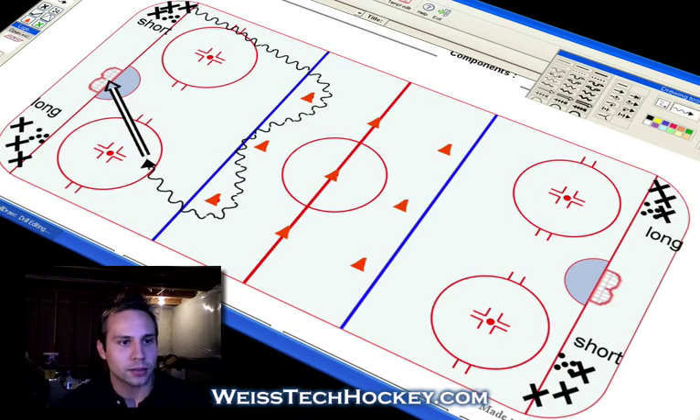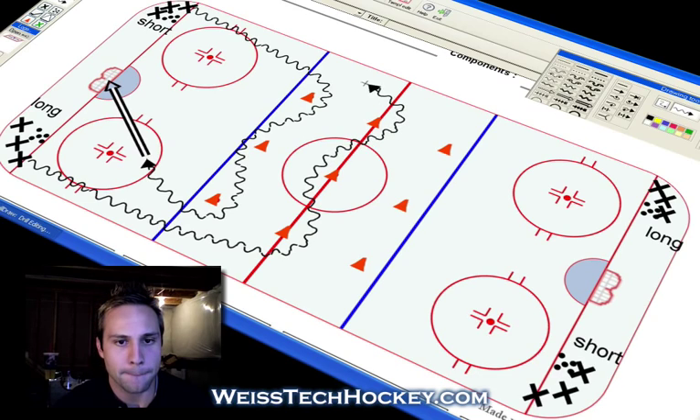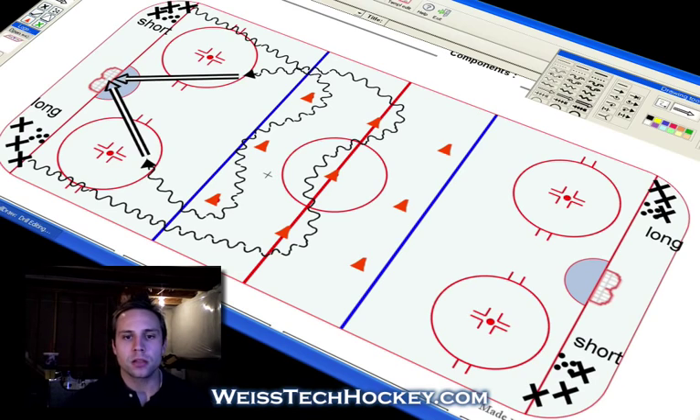As this is happening, the long line is going out to the middle set of cones and doing the exact same thing coming the other way. As they get to the top of the circle, they're going to let their shot go as well. Meanwhile, the other two lines are doing the exact same thing from the other side. The short group will come out again with the puck, do a weave, come around, and take their shot. And the long group will do the exact same thing going to the middle row of cones.